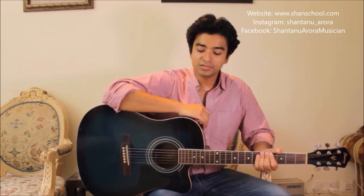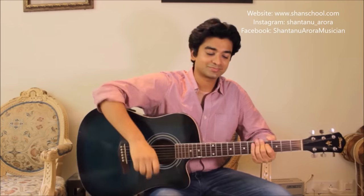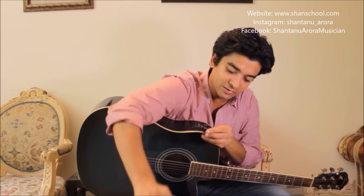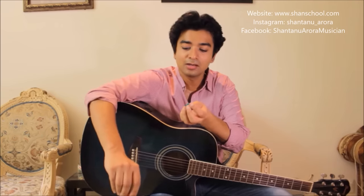Hi guys, I'm back for another tutorial. Today I will tell you the application of a pick. You can see there are various shapes — this is the very standard one. I've got another one here of a different color, with a little difference in the thickness. I suggest going for a pick which has a thickness of about 0.75 to 0.90 mm.